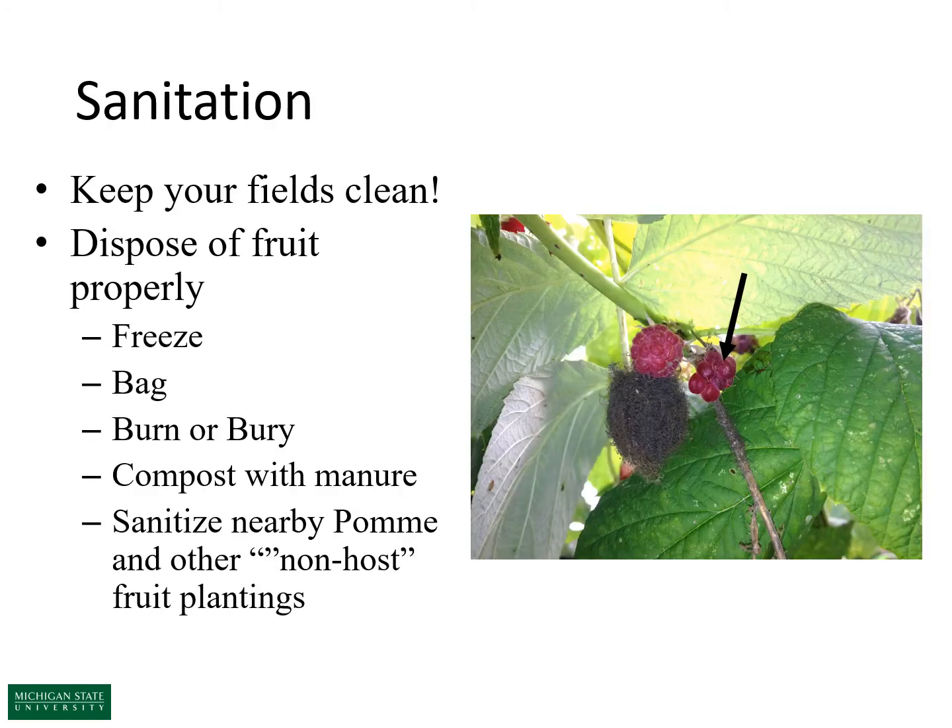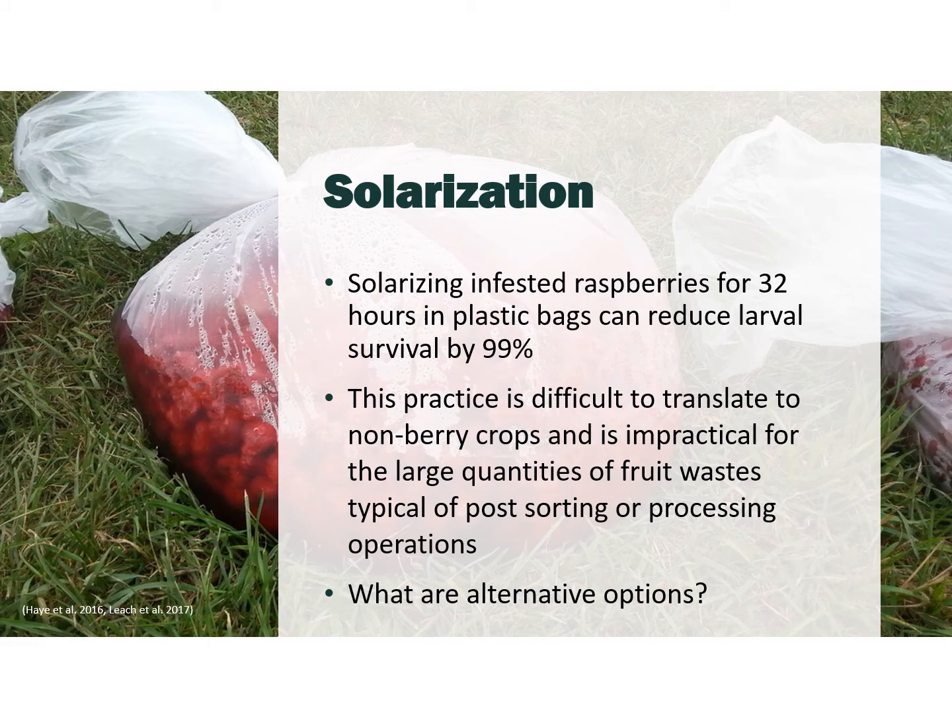Since spotted wing drosophila's reproductive range includes decaying fruit, it's very important to dispose of fruit properly. Proposed methods include freezing, bagging, burning or burying, and composting with manure. I also recommend sanitizing non-host fruit crops — for instance, don't allow fallen apples or apple waste to accumulate nearby, as spotted wing drosophila uses them. Bagging and solarization is one proven approach: work by Heather Leach showed that placing waste fruit in a clear plastic bag and leaving it in the sun for 32 hours can reduce larval densities by 99%.